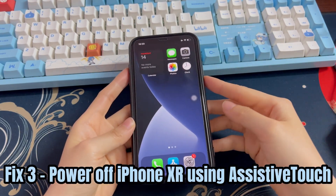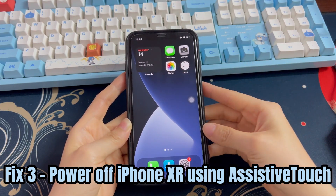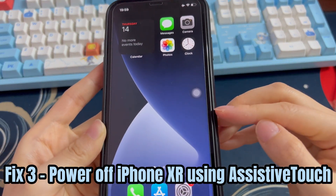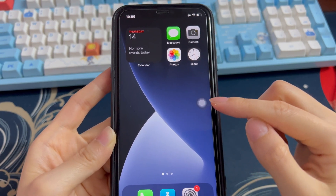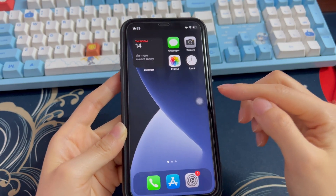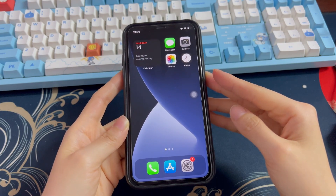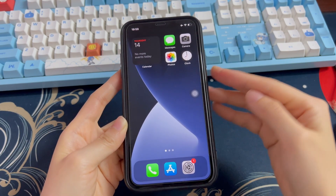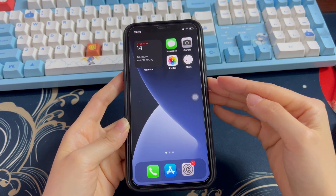Solution 3: Power off iPhone XR using Assistive Touch. Have you enabled the Assistive Touch function on your iPhone XR? Or is there a gray circle icon on your iPhone XR's screen? If yes, it's also a safe device shutdown option when your iPhone XR crashes and won't turn off because of the frozen screen. With it, you can power off iPhone XR even when the buttons are not working or the touchscreen is not responding.